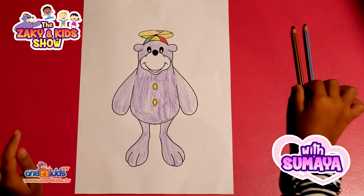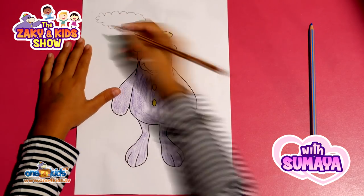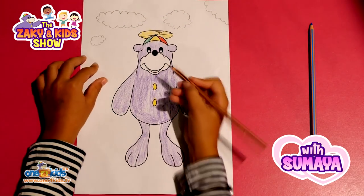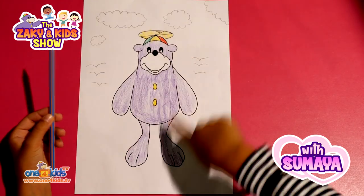he looks cool! I think we should add a few clouds, and some birds flying. And we should colour the background with blue.